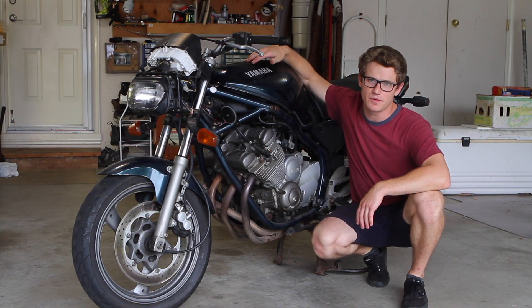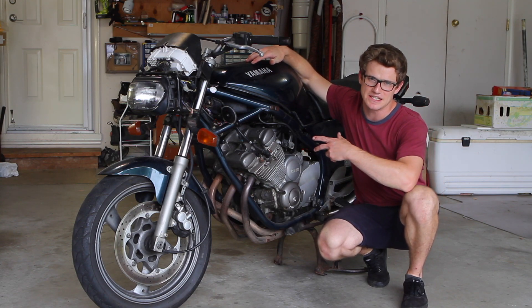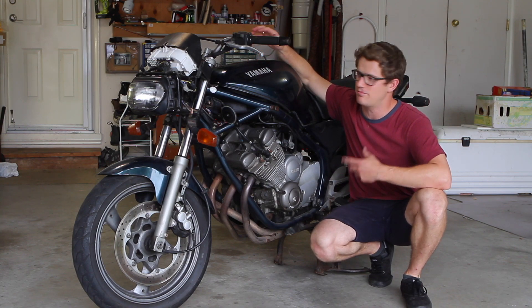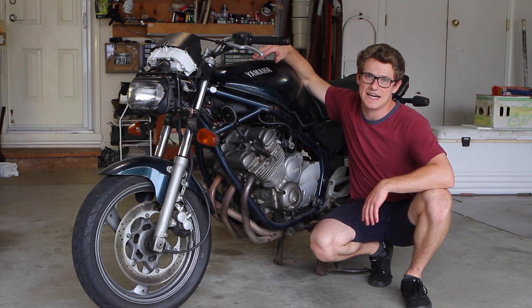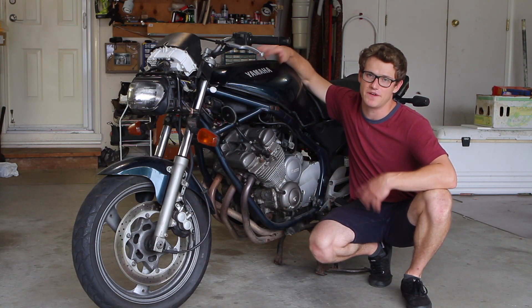Now it gets a little confusing because I have a Canadian model bike which has daytime running lights, which makes things a little bit more confusing, but we should be able to make it work. It's rather simple, but looking at a complicated diagram like even the one in the Haynes manual can make the process of fixing this bike very overwhelming.